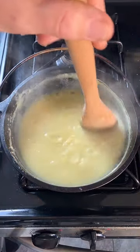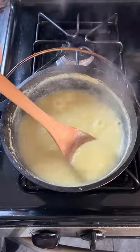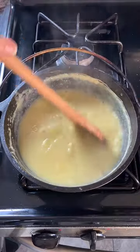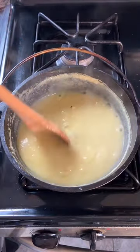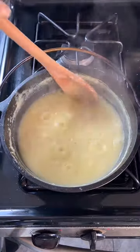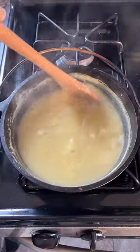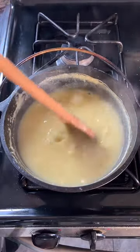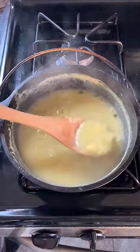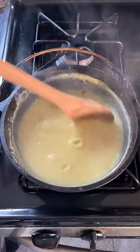We're definitely getting somewhere now — it's definitely starting to thicken, although it still has a ways to go and is still very watery. American pudding is considered to have a consistency something like this, whereas in Europe, especially Britain, a pudding was considered to be a bread or sponge-like boiled — I guess you could call it a cake. I'm wondering if this is where we first started seeing pudding as something with this consistency.